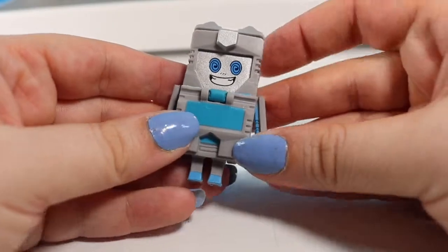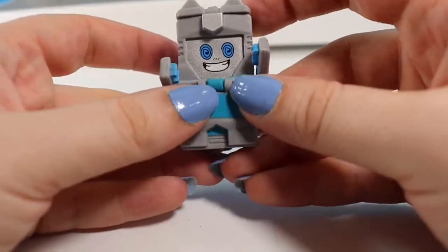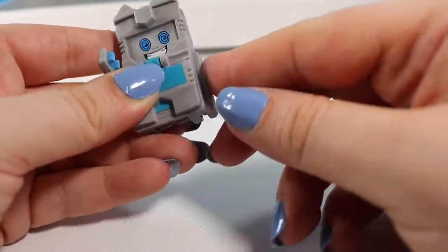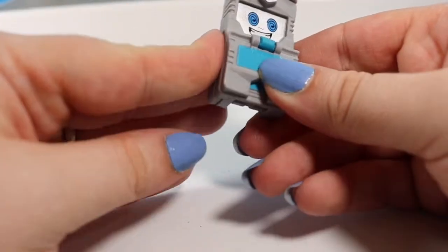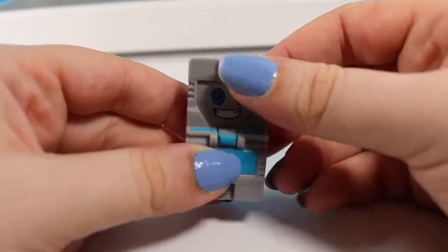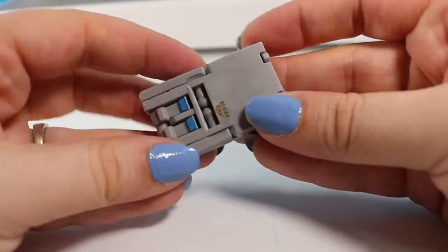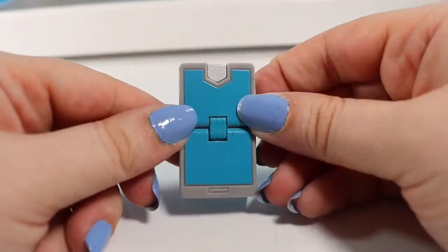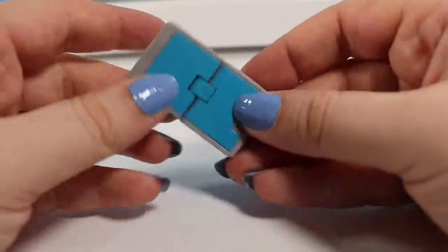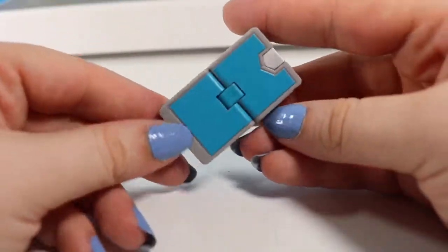Next up we have Screen Fiend — he's like a little laptop. So we are going to push his feet back, fold his arms into the side and push them until they click, push his ears back until they are flat, and then lift the bottom piece up. I think he is supposed to be like a filing cabinet, or he could be a little phone. Maybe he is a phone — that would make sense. He is Screen Fiend.